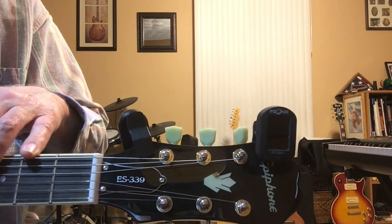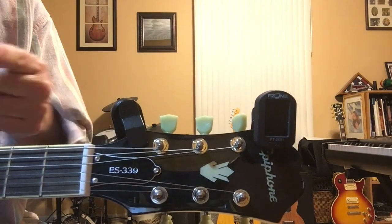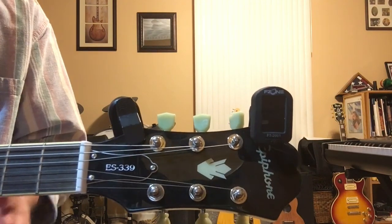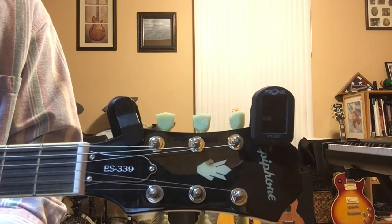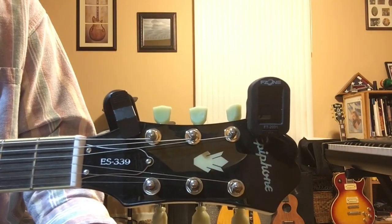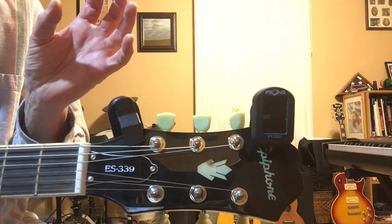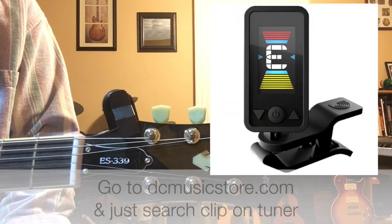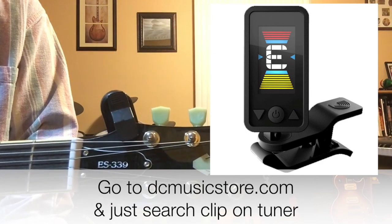Because neck tension shifts as you change strings, go through the full tuning sequence two or three times if the guitar was badly out of tune, until you stop noticing changes. Once your guitar is regularly kept in tune and stays in the same environment, it usually only drifts slightly flat and one or two passes will be enough.